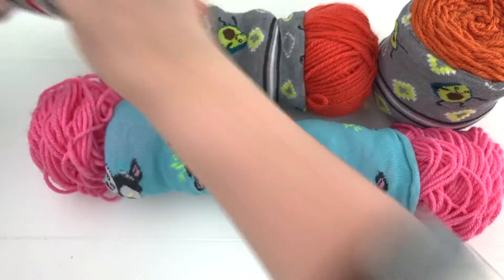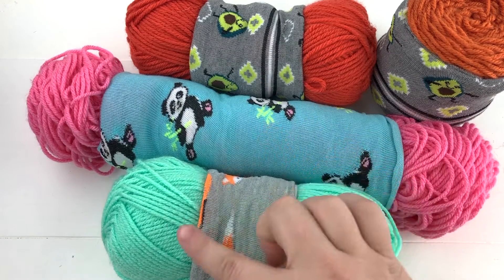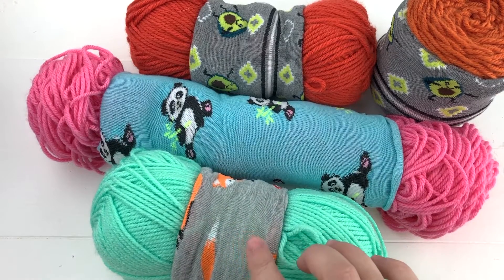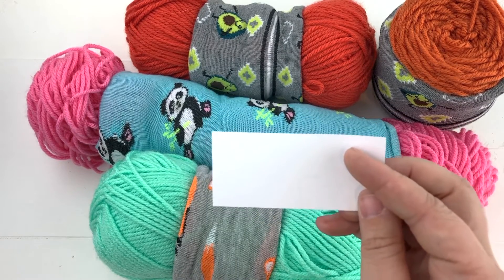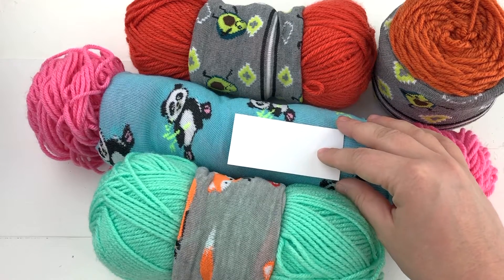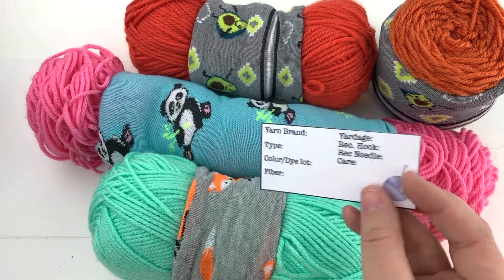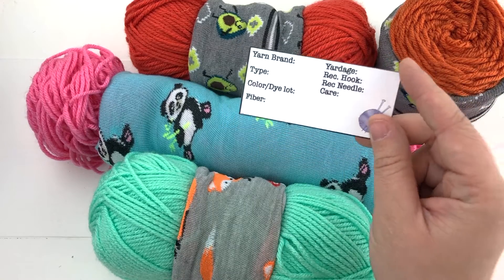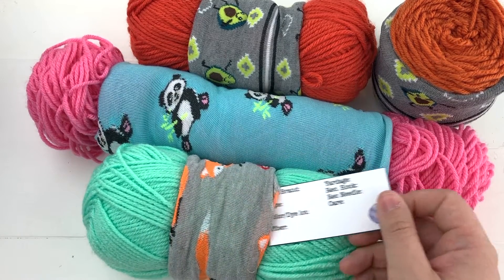Now that we have all our balls of yarn with their skein savers on them, we do have a problem — we don't have the information we need for each skein. We don't know the colors or types of yarn, so it's really important to record that information. I recommend taking a piece of card stock and writing down all the information and tucking it under the skein saver, or you can subscribe to my newsletter to access printable yarn stash tags that you can fill out and stuff underneath the yarn skein saver.